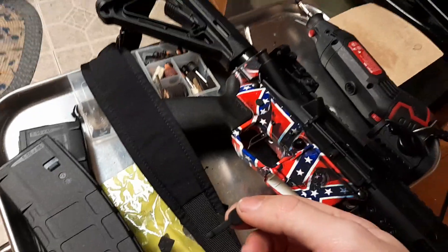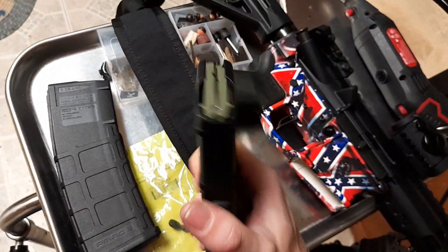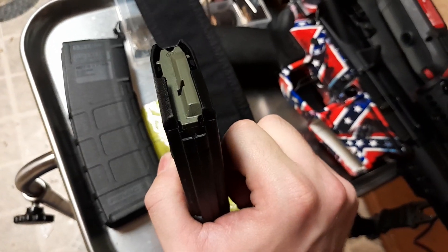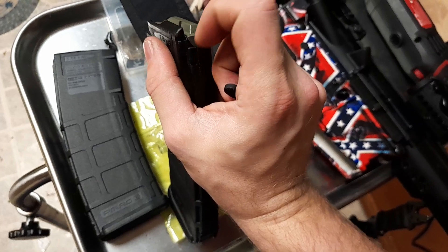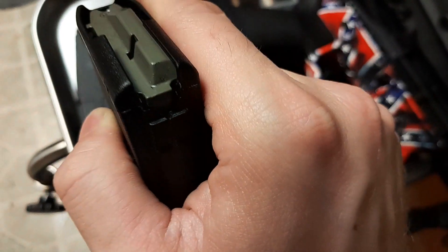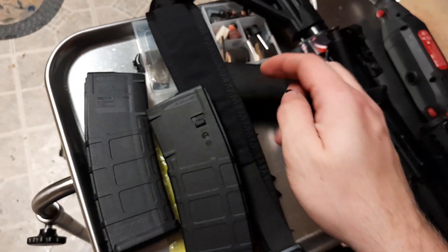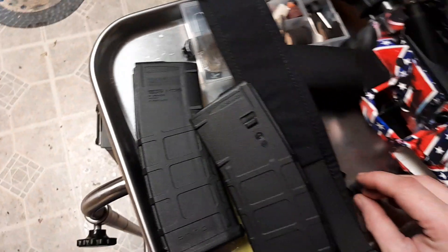This video is about this bolt catch from Palmetto State Armory. This is a P-mag Gen 2, and for some reason — I've tried four magazines, all of them P-mags — it's not wanting to catch on the back of the follower. It's slipping back behind it and catching on that piece of plastic. You can see the mark right there in the middle where it's catching. The tang on this bolt catch just isn't long enough.